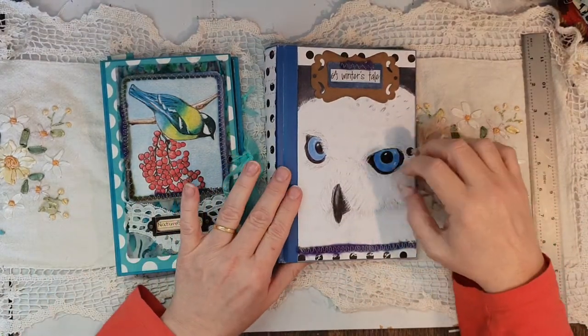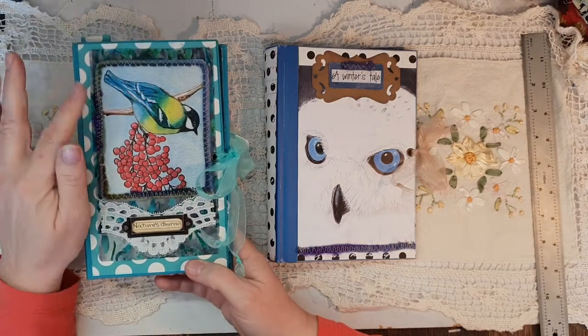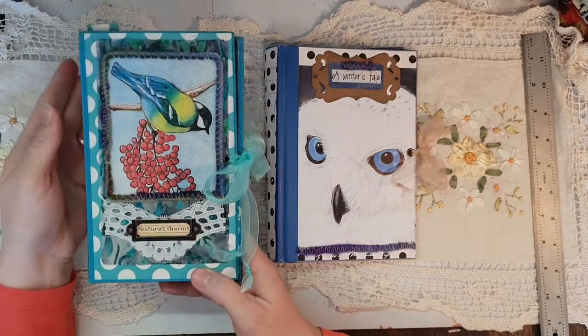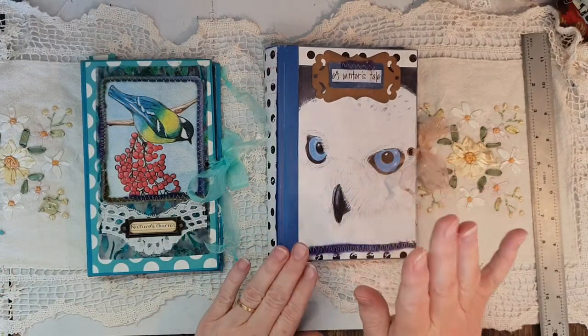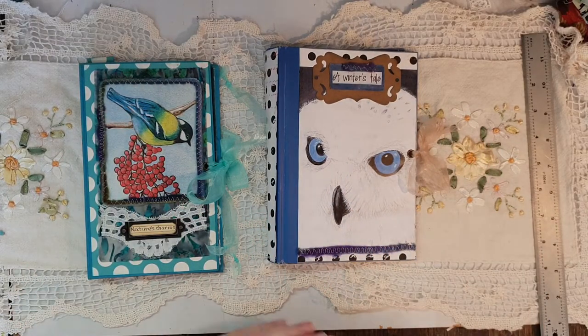Hi guys, Susanna Earsdale here. I'm showing a couple of journal covers which I've done with my artwork. This is not hand-painted original — well, it's my original artwork, but it's been scanned onto high-quality paper. I've got my other hand-painted ones which are coming a bit later down the track.